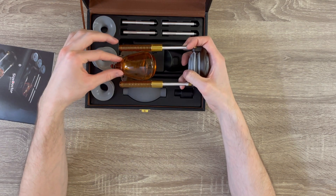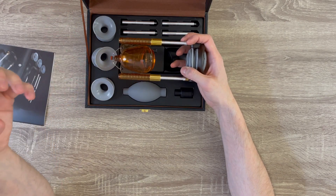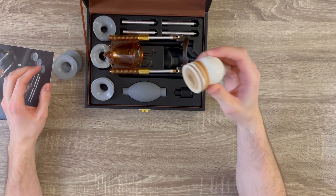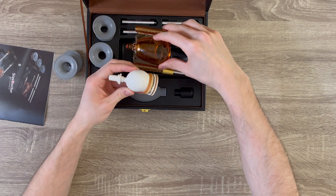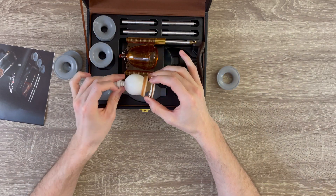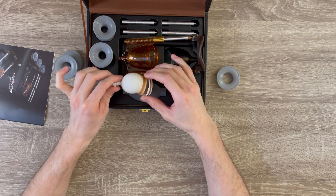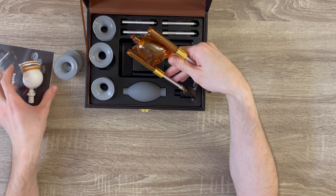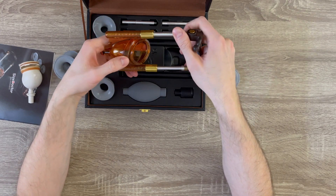The head of the Penimaster is like 60% the size of this one, which is more than enough for most people because all you need is for it to vacuum and hold the penis — you don't want to actually expand the head. Comparing the two side by side, this thing is massive compared to the Penimaster. I think they made it that big because it's more challenging to manufacture it small and with quality.